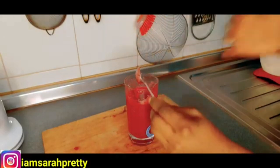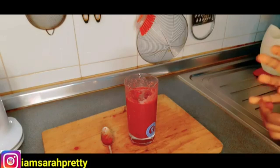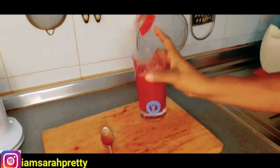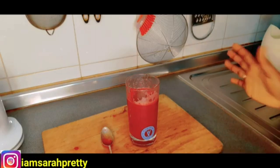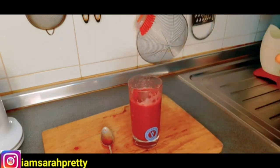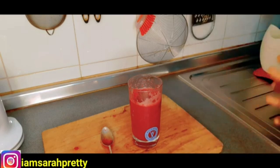So guys, this is my beetroot drink for flat tummy and weight loss. After all the Christmas rice, chicken, turkey and everything, this is really going to help you flush out your system, boost your immune system, flush your tummy, and prevent toxins. It will also support kidney functioning. Beetroot is one of the best ingredients to support your body while on a weight loss journey. Combined with exercise, you are good to go.